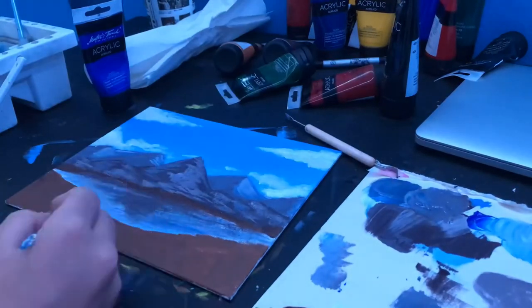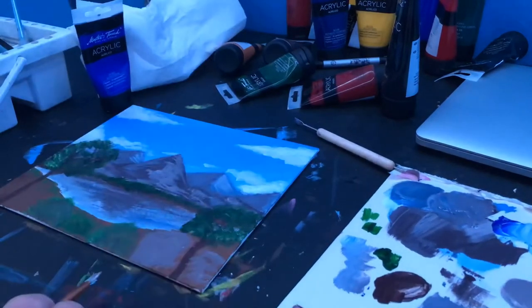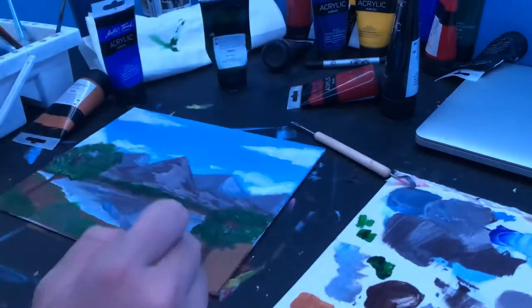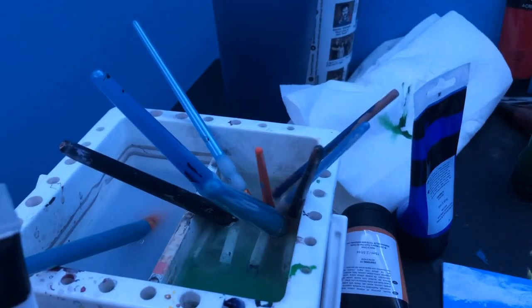Now I'm adding some clouds and cloud shadow. I put some bushes in the front and two trees on the side. Don't forget your highlights, and that's pretty much it.